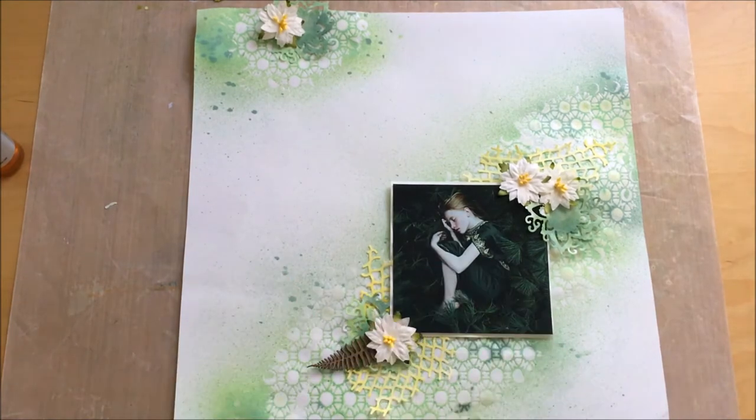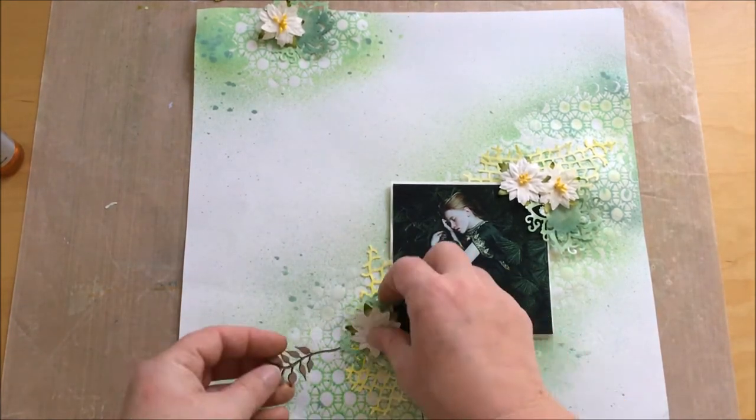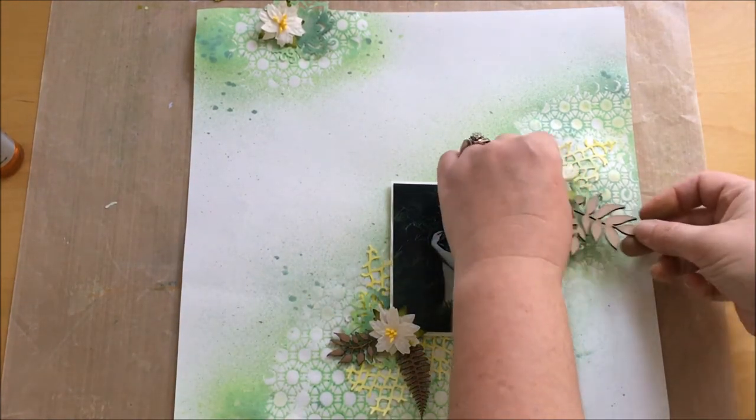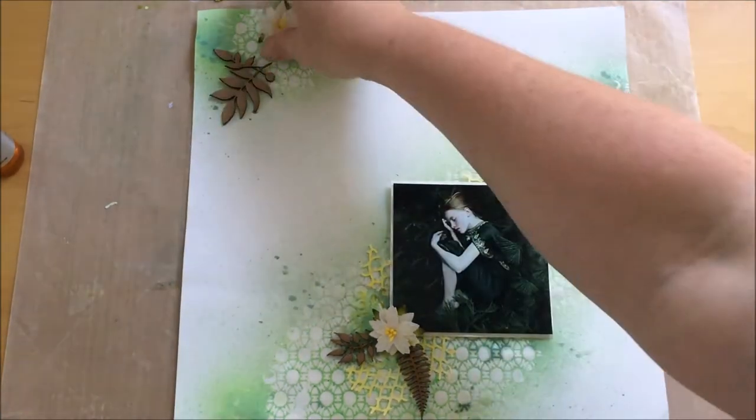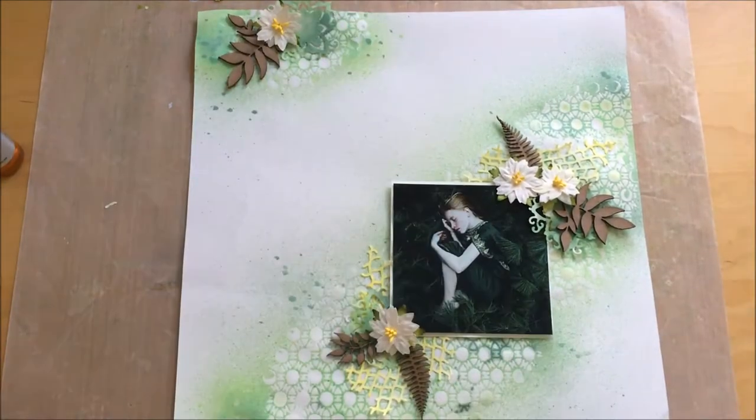This two-tone layout was missing something, so I used raw chipboard cut to add a little dimension to the layout — and it was perfect, just raw chipboard.